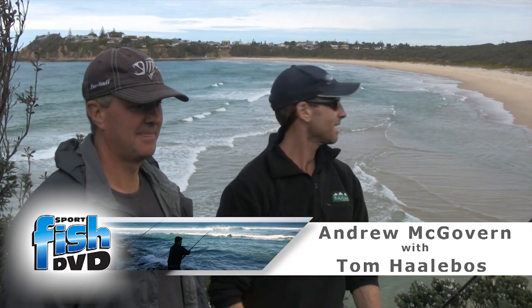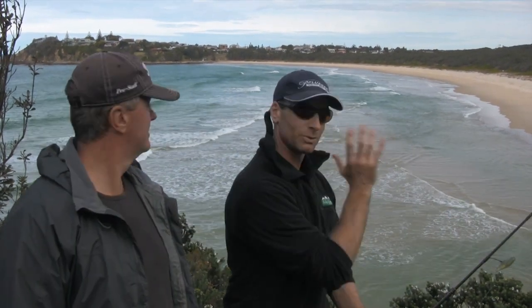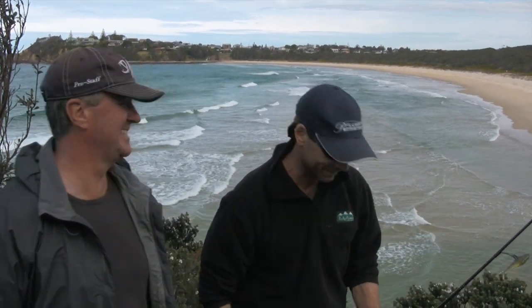We've been talking enough. We've got a bit of cloud cover coming over - don't know if the camera can pick it up - we've got a gutter down there and I'm sure I can actually smell fish in the air, there's something happening mate. Let's go get a monster, let's go, righto.